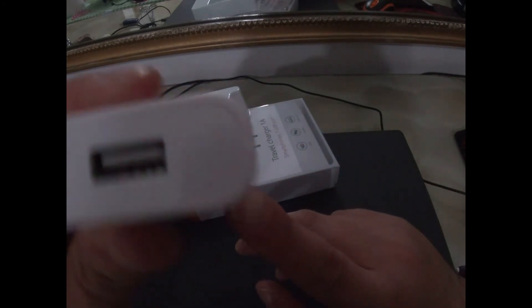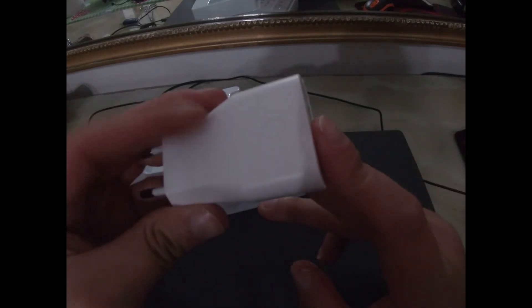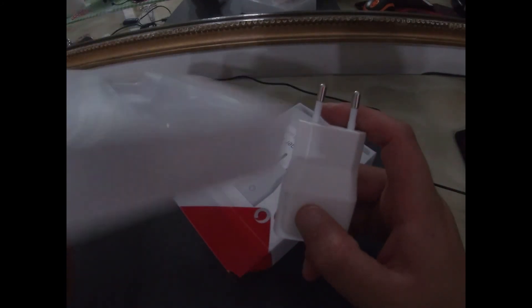C'è il caricatore per l'Honor 8, dove si infila qui il cavetto e si carica. Eccolo qui, e niente, questo era tutto quello che c'era nella scatola.